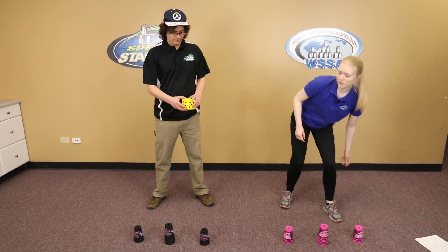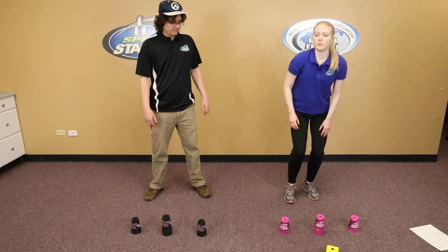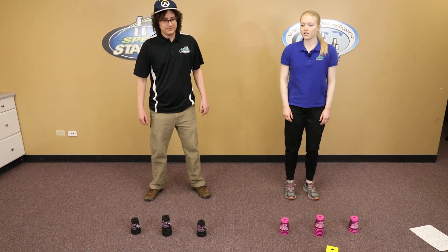So Erin's going to go ahead and roll the die. All right, one. So that means we're going to be doing burpees. Ready, set, go.